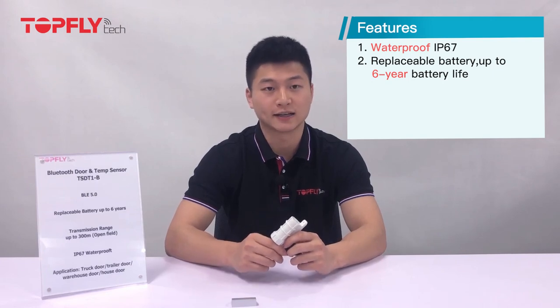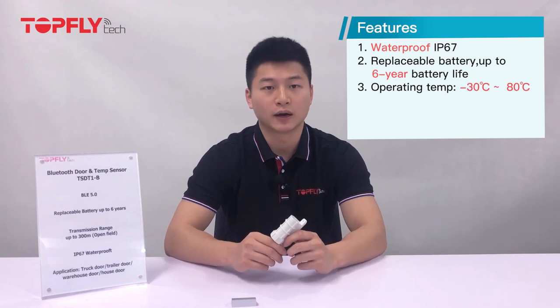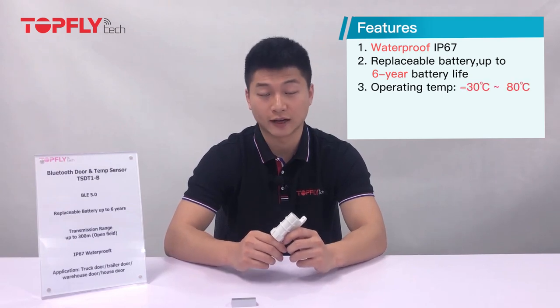Let's start with the features. First, it is designed with the waterproof IP60 feature, which allows it to endure in extreme weather, such as snowing and rainstorm. Second, it has a replaceable battery, which is up to 6 years battery life at a 10-second broadcast cycle. Third, it can work in temperature ranges from negative 30 to 80 degrees Celsius. And last and foremost, it has the BLE function.